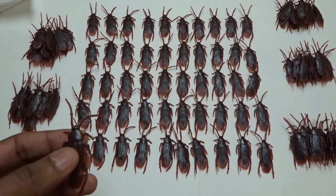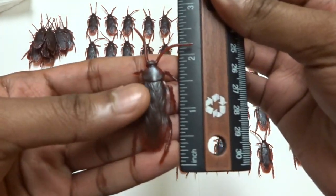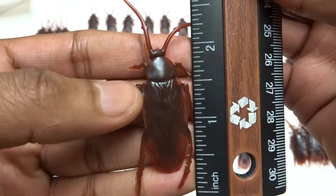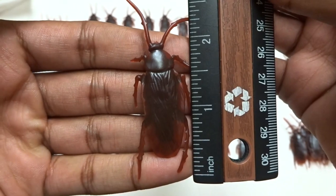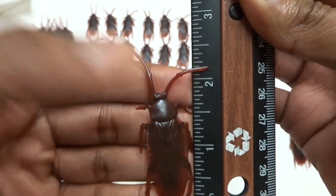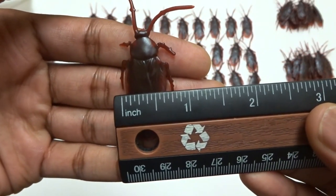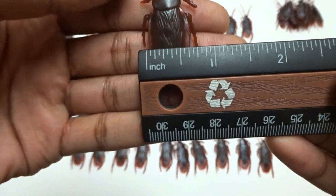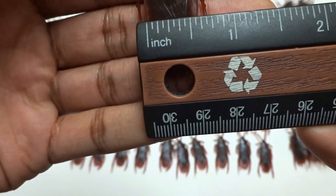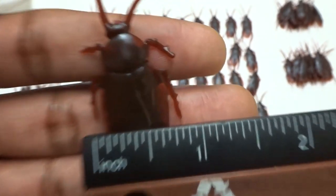These cockroaches are supposed to be — in the Amazon description it says they're five centimeters, two inches long. From the leg to the head, that is definitely pretty accurate, two inches long. If you count the antenna, I guess you could say that's probably maybe two and a half inches. Let's look at the width of them. If you're counting the legs, maybe almost an inch wide, but if you're just counting the body, maybe just half an inch, maybe a little over half an inch. That's just what it looks like if you're curious about the measurements.